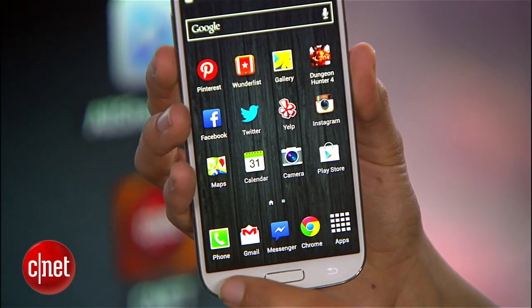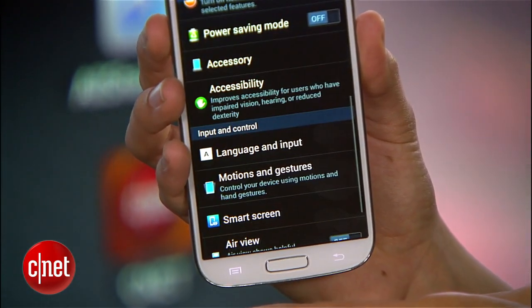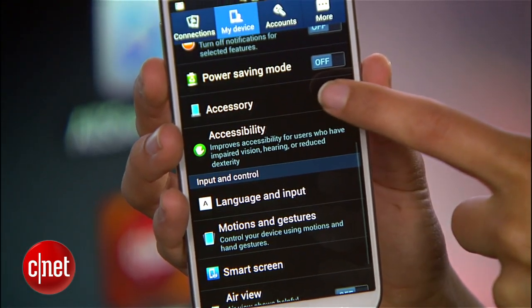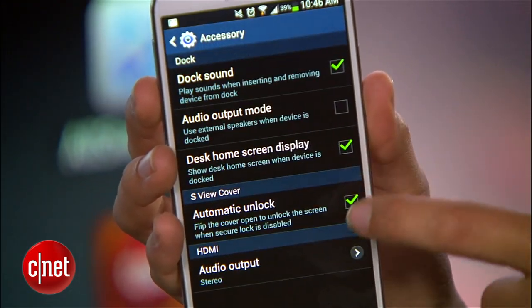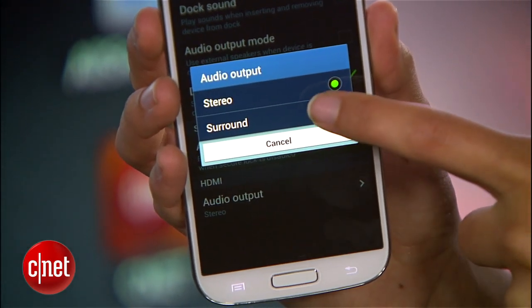But before that gets hooked up, grab your phone and go to Settings, My Device, Accessory, and scroll down to Output Audio. Make sure Surround Sound is selected.